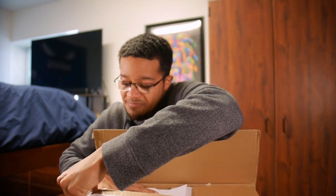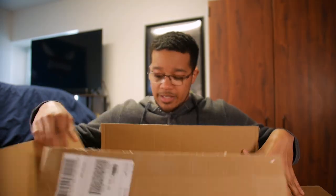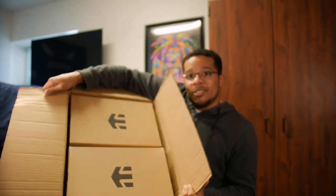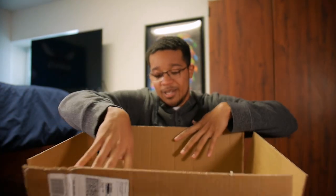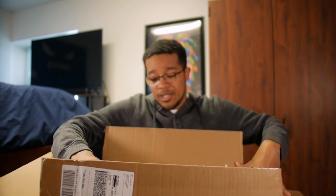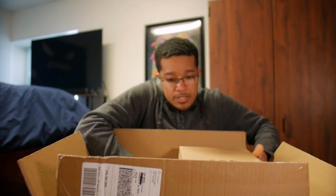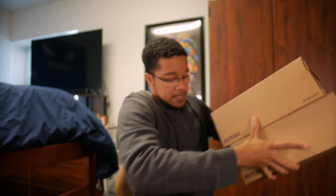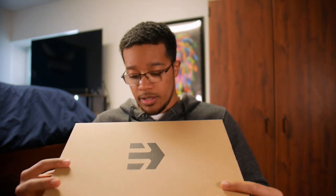We actually have two pairs y'all, we got two pairs here. I actually saw on the side of the box what the two pairs actually are, and you guys might see from the title or thumbnail, but I'm just gonna pull both these out real quick. This top one — this is the Marana.